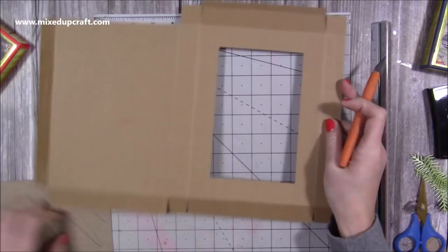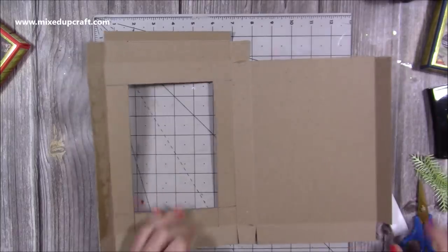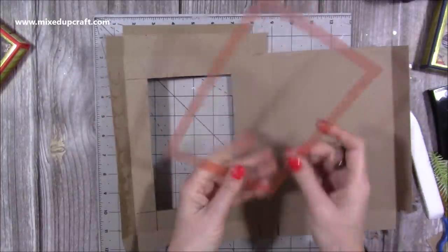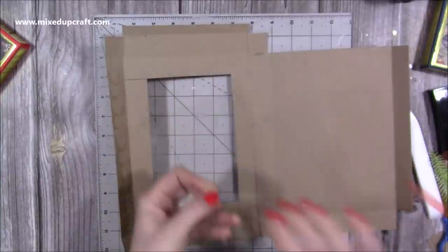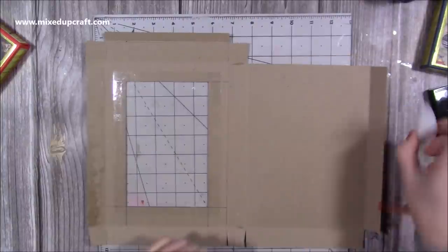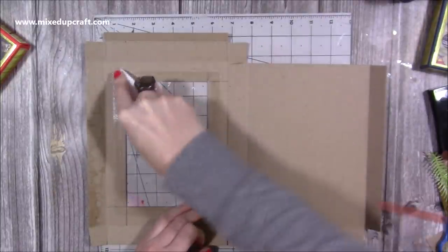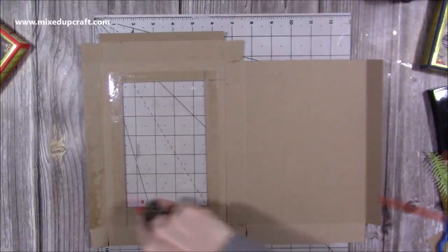So now I've perfectly cut my window — completely optional if you don't want it. Now I just want to stick it all together, but I realise I hadn't stuck the acetate in. So this is that piece I gave you measurements for earlier. Take the backing off and lay this over that window. When you're using the red tape, go over it with your bone folder to really make sure it's stuck down — it should go darker, which means you've got all the air bubbles out.